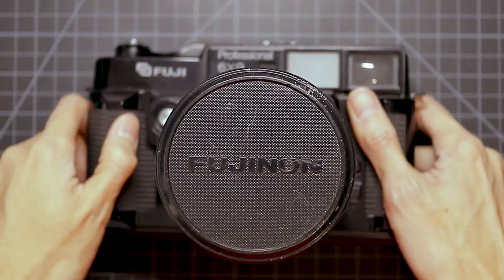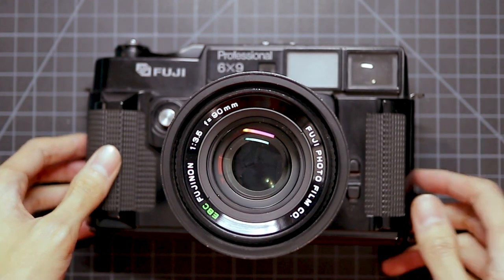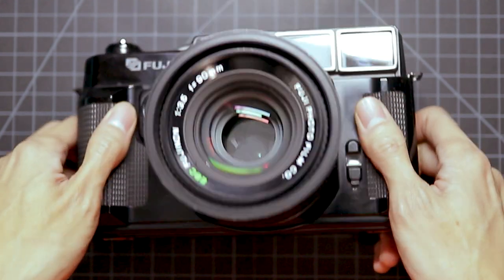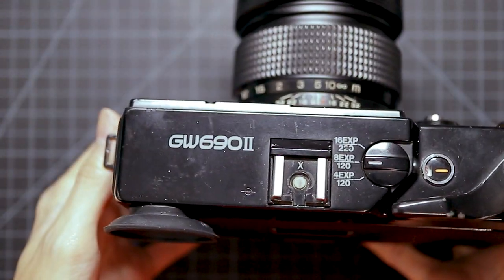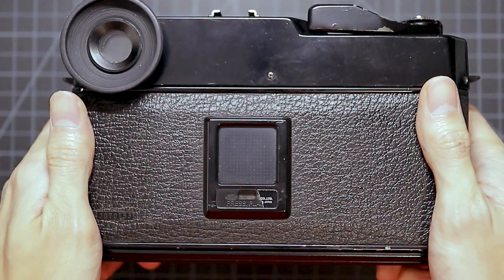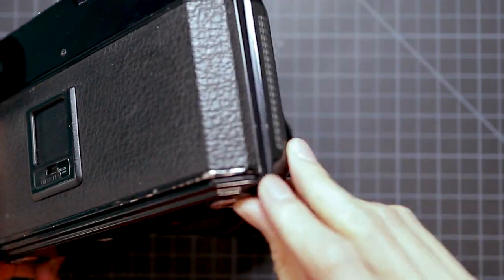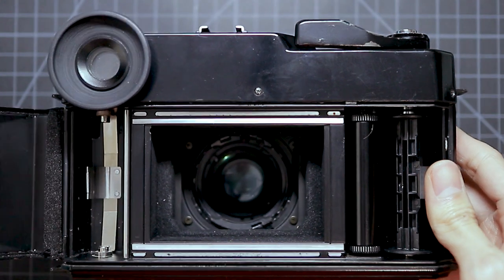Here's the camera again — it's a Fuji GW690 Mark II and the lens is a 90mm f3.5 aperture, which is pretty nice. It's kind of a standard focal length for medium format. Here it is. You open it up by pulling on this knob here — or hook, whatever that is.